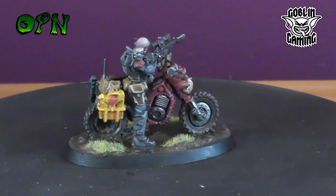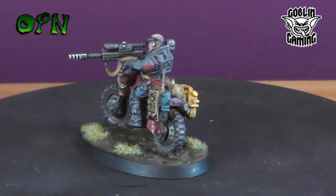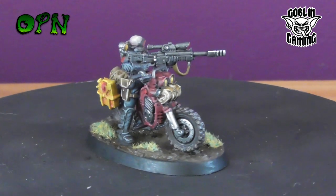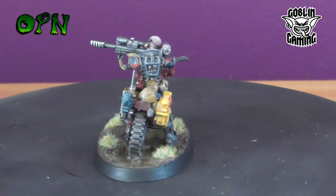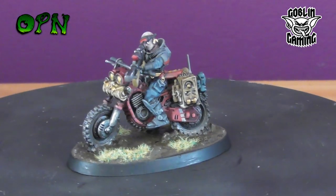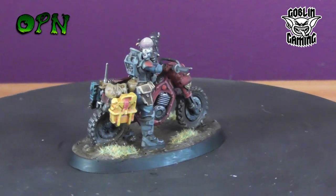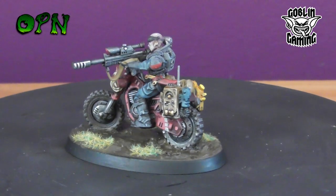And here we have our finished Jackal Alphus — what a wonderful miniature this is. I am very biased because I'm a huge fan of the hobby, but I think GW are churning out some amazing miniatures at the moment and they really are a joy to paint. I just want to say a huge thank you once again to my YouTube channel sponsors Goblin Gaming. I get a lot of messages from people saying they found out about Goblin Gaming through me and that they're fantastic, so thank you very much for the recommendation. If I can ask you all to use that link when purchasing items from Goblin Gaming, it really does help. Thank you very much for taking the time out of your day to watch this video — I do hope you've learnt a thing or two or found it helpful, and I'll catch you in the next video.